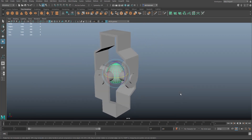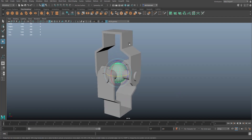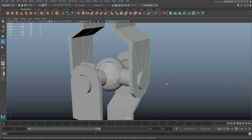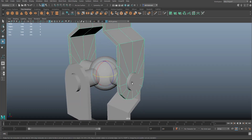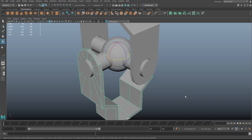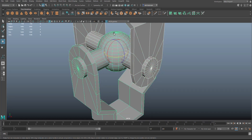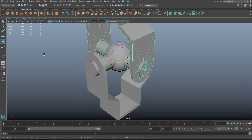This piece is what's called the child — it's connected to this, so this is the parent. Select child, shift-click parent, and hit P to parent. Same deal: select child, shift-click parent, hit P. Then this is the child of that — hit P to parent. And this is the child of that — hit P to parent.